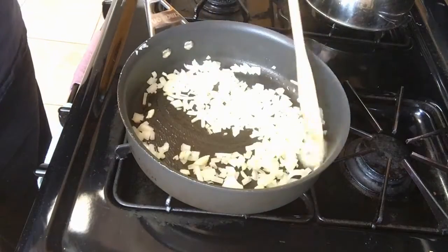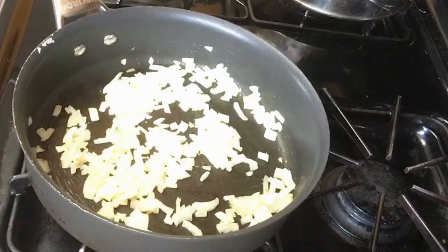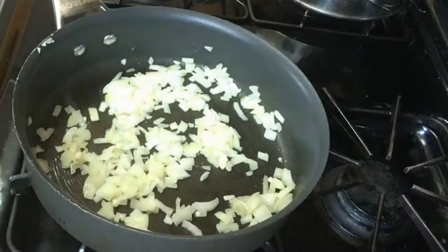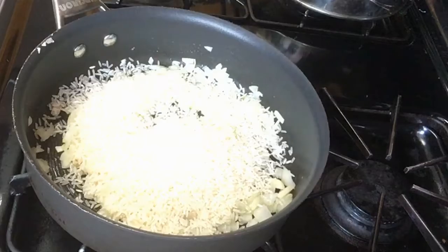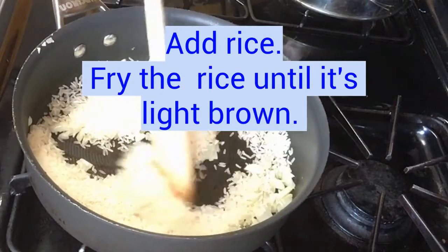It's going to burn your eyes. I'm going to add in the rice and I'm going to fry this rice up.